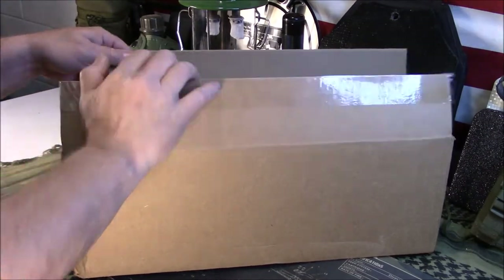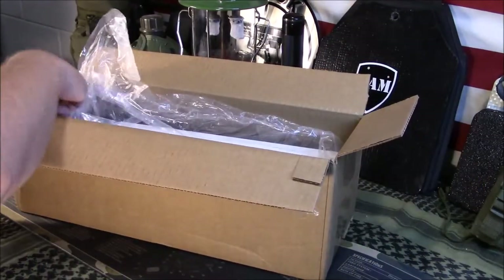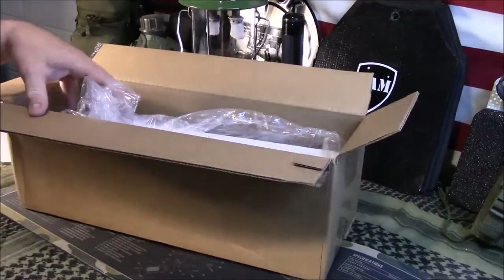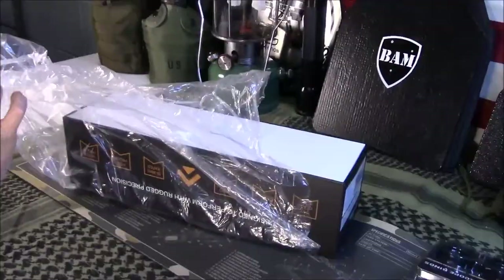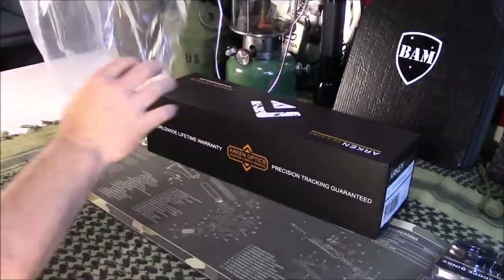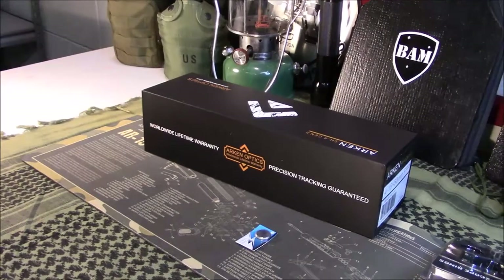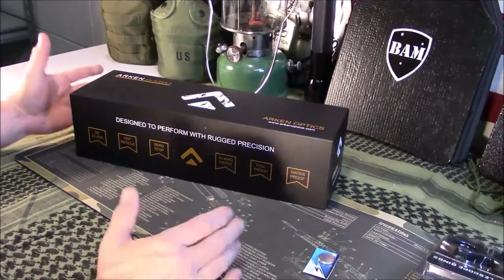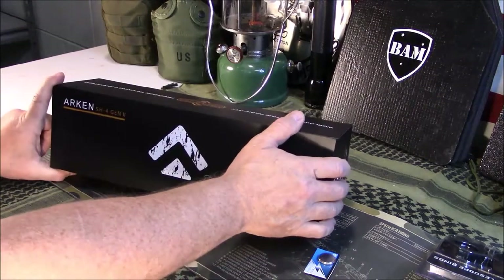I've done a lot of research on scopes. If you follow my channel, you know that I try to be budget-friendly. If you're not familiar with the Arken line of scopes, I'll give you the cliff notes. The gentleman that started this is a former Navy SEAL. There are a few guys involved. It's pretty small — they only offer a couple types of scopes. So let's take a look at what we've got.